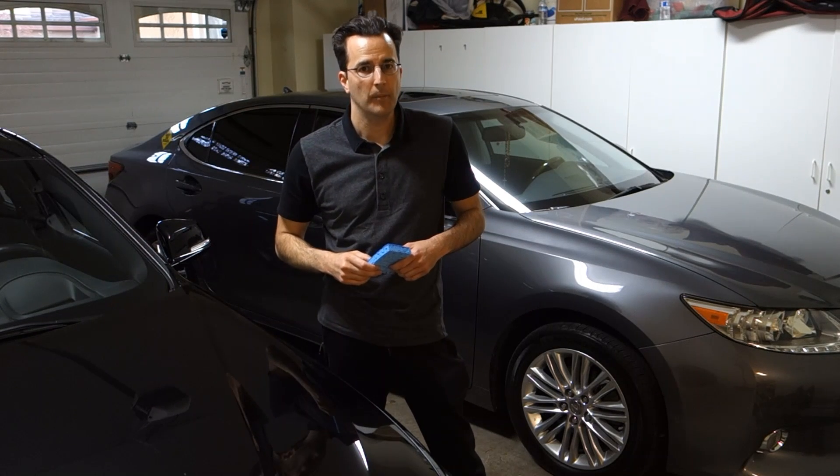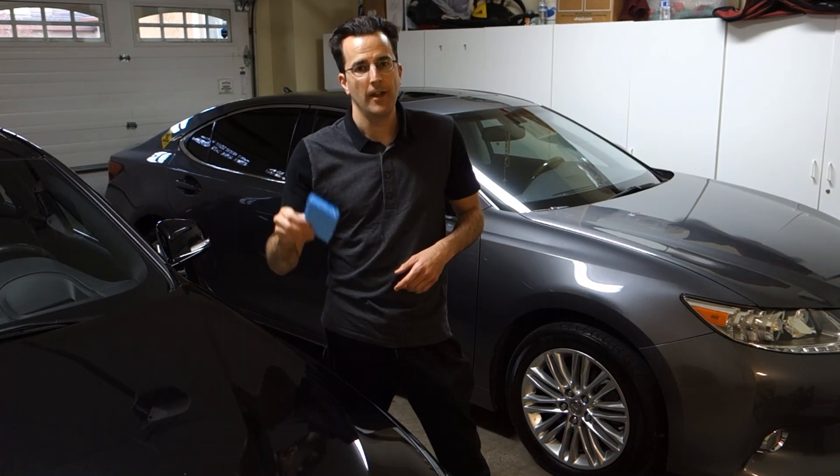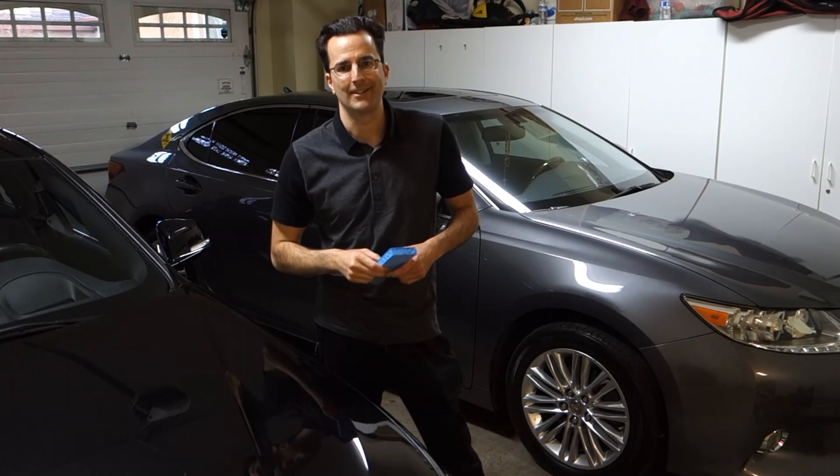Hey guys, welcome to Detailin with Mark. Today I'm going to show you how to apply tire dressing with an ordinary, everyday household sponge. Let's get to it.